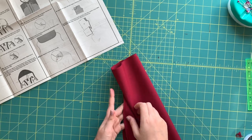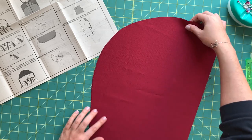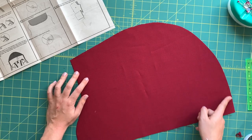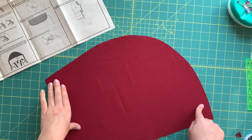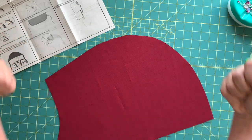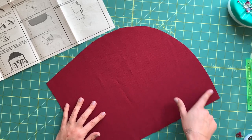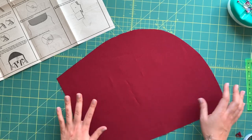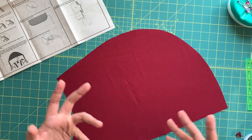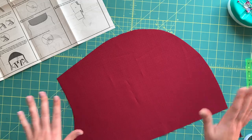Now let's move to the actual hood construction. There is a center back seam — my hood is already right sides together from cutting. Take it to the machine and stitch from the front edge all the way around the top of the hood to the front again. Do not finish the raw edges with your serger, because when the hood is down or up, the inside will be visible — serger stitches would show. In the next steps we'll finish this off with something like a mock French seam so the seam is not exposed at all.